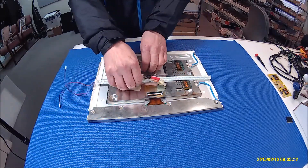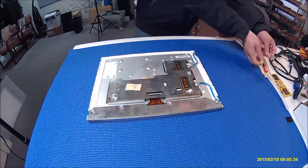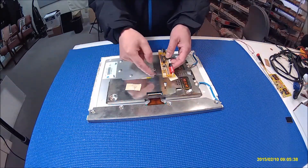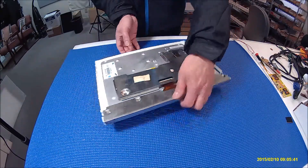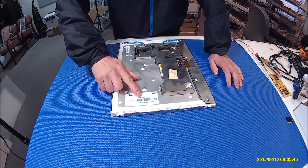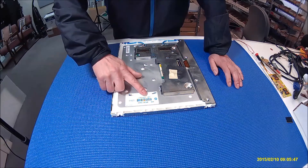Let's take a look at the screen first. This panel is actually made by Samsung. The part number is LTM150XI-801.